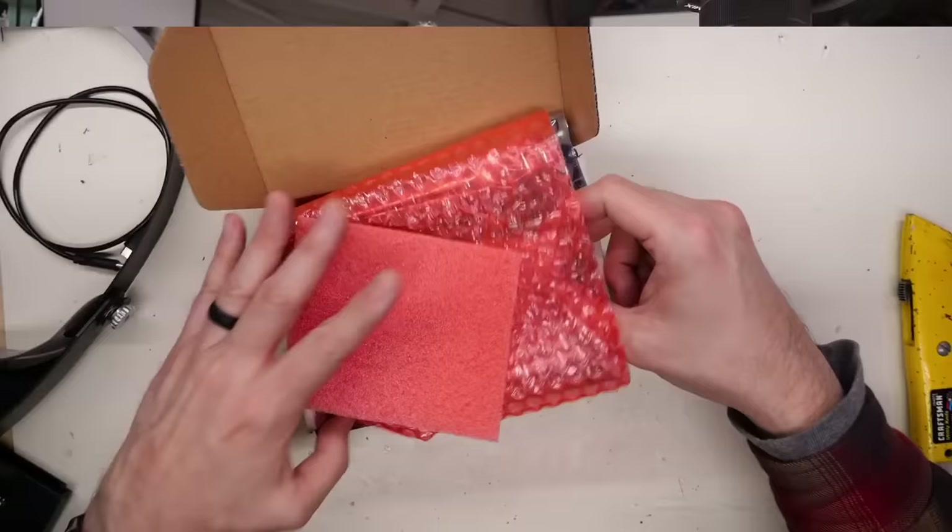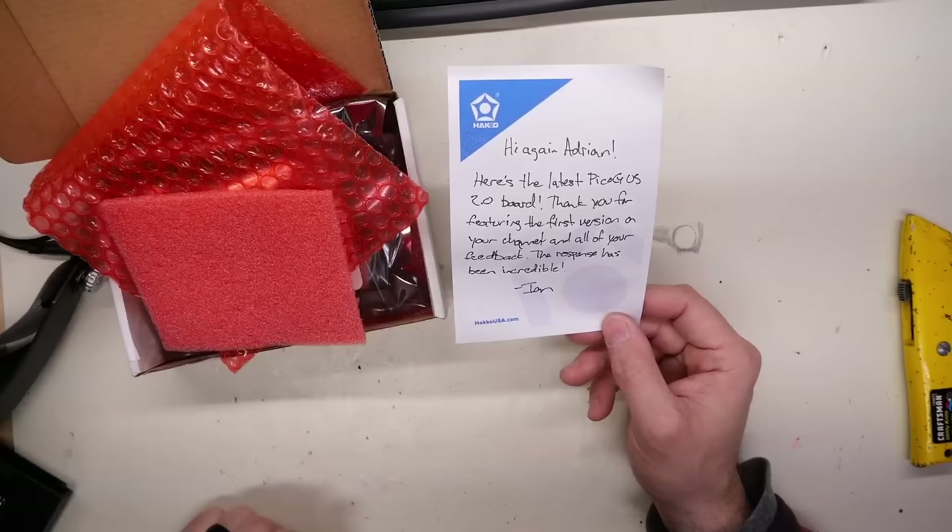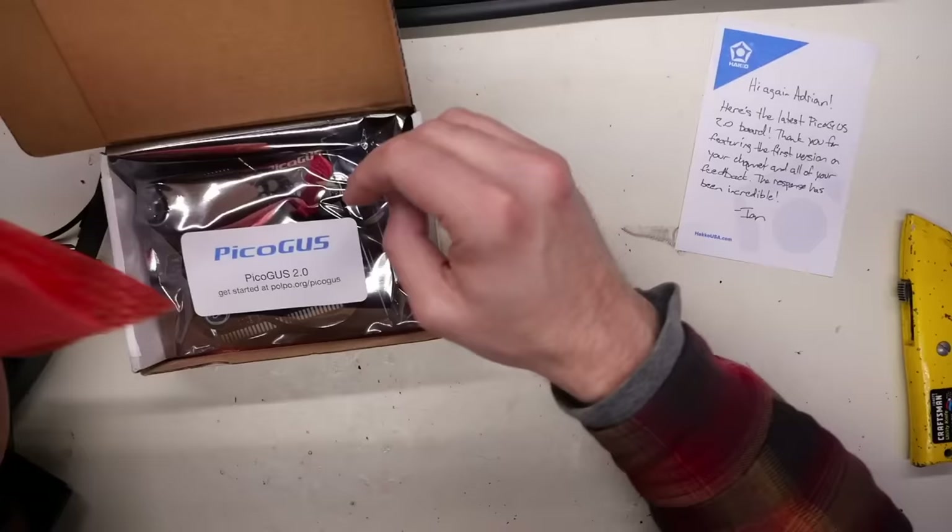The note says: 'Hi Adrian, here's the latest PicoGus 2.0 board. Thank you for featuring the first version on your channel and all of your feedback. The response has been incredible.' So the PicoGus - yes, here it is.